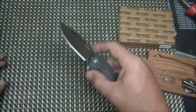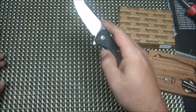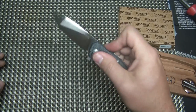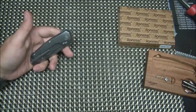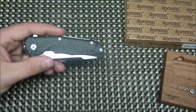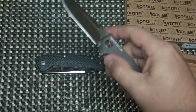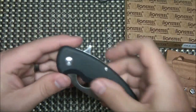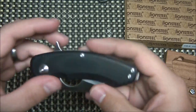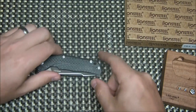It has a steel lock bar insert, nice early lock-up, zero stick, and smooth action. It is a push-button flipper. I'll be honest — it doesn't flip via light switch very reliably, though if you push-button it, it will flip out every time. I'm guessing the detent is a little weaker on this knife because of the thumb disc setup. Compare that to a ZT-0450, where you just bam — it flies out once you overcome the detent — or the Brous Silent Soldier with its strong detent.